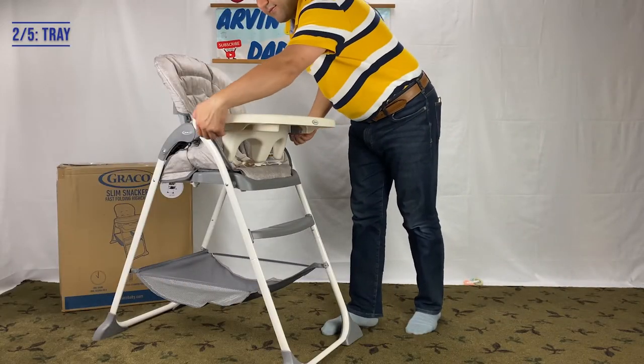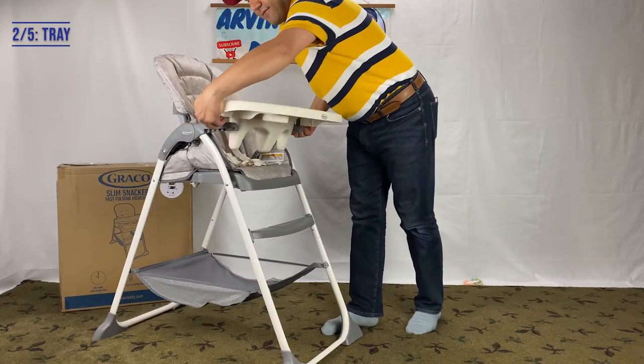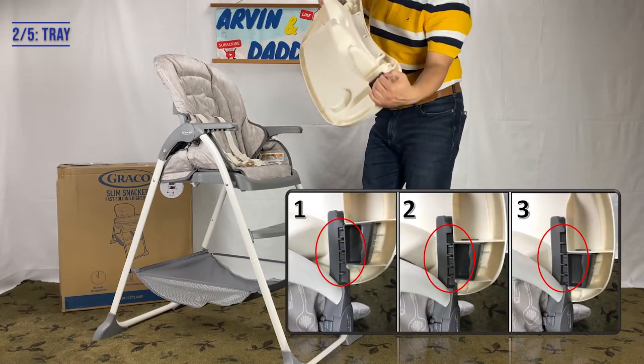Second, it has a large tray with a cup holder. You can also adjust it in 3 positions.